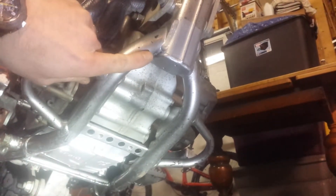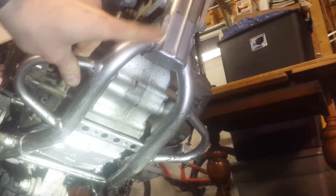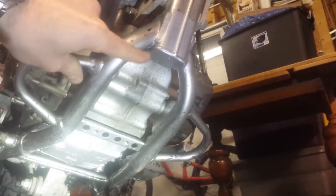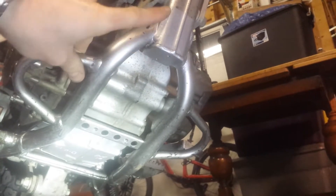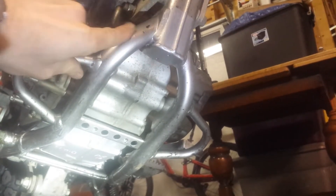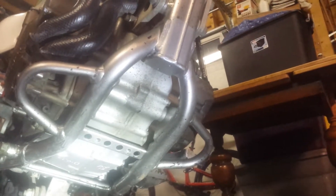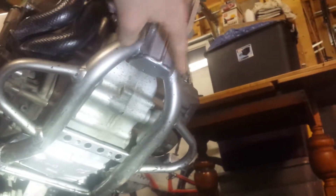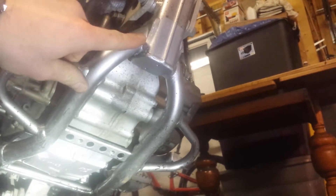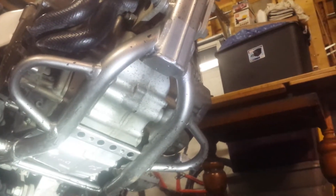You can also see up here this portion of the frame looks like it was just painted, which is what I did. This whole area was sandblasted from debris coming off the wheel. So I cleaned it up — it was a bit rusty — cleaned off the rust, primed it, and painted it. This is all going to be covered by the new skid plate, so I thought I'd take care of that surface rust before covering it up.